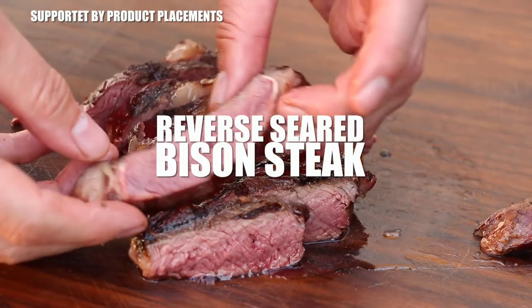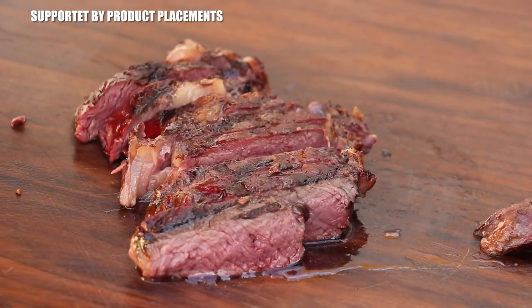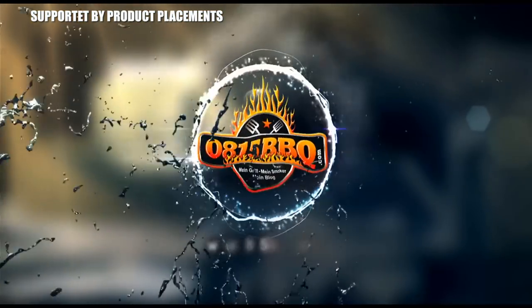Alright folks, today I'm going to show you how to make this reverse seared bison steak. It's time to grill!